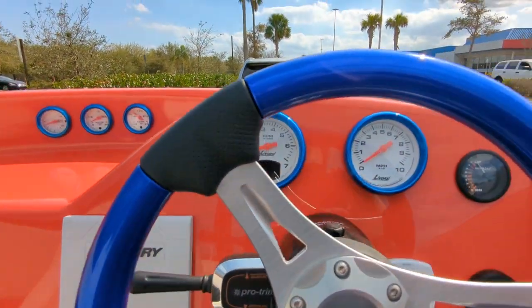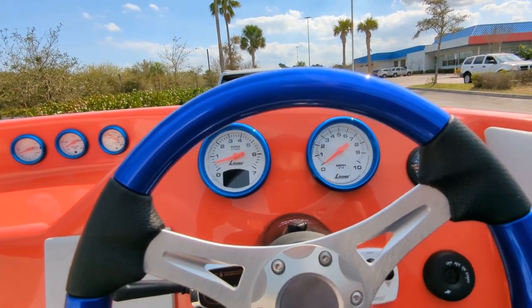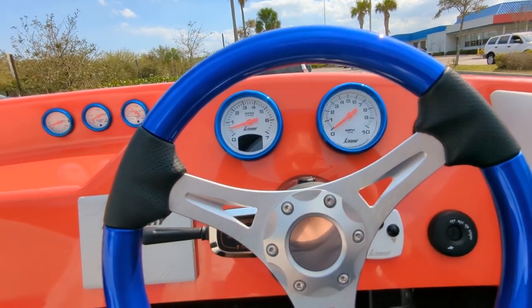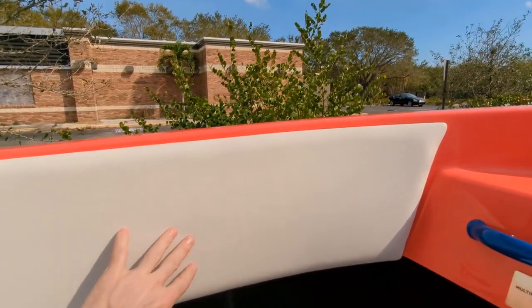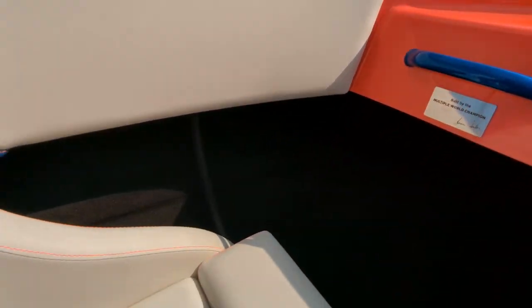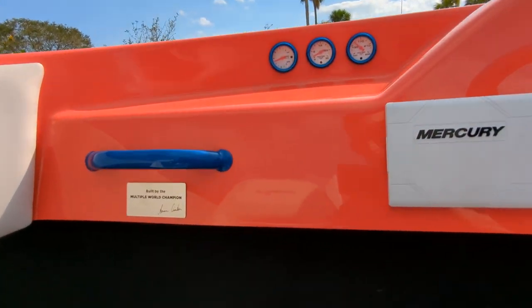Got our vessel view right there and then gauges right there — it's a serious setup and it looks awesome. You get the soft touch material here and some storage on the sides. Some somewhat finished storage underneath as well.